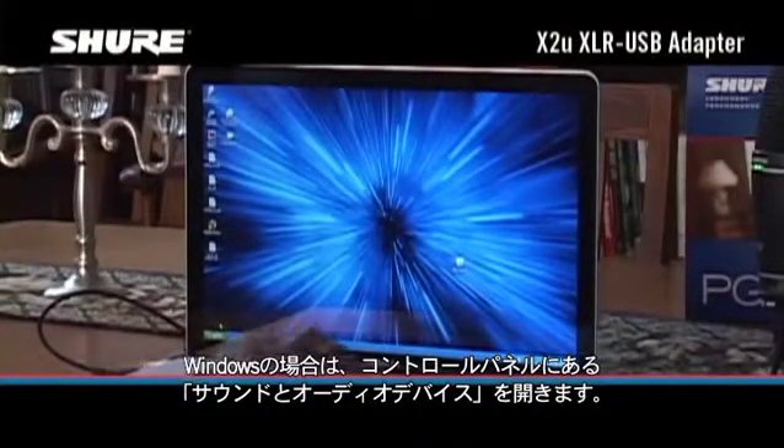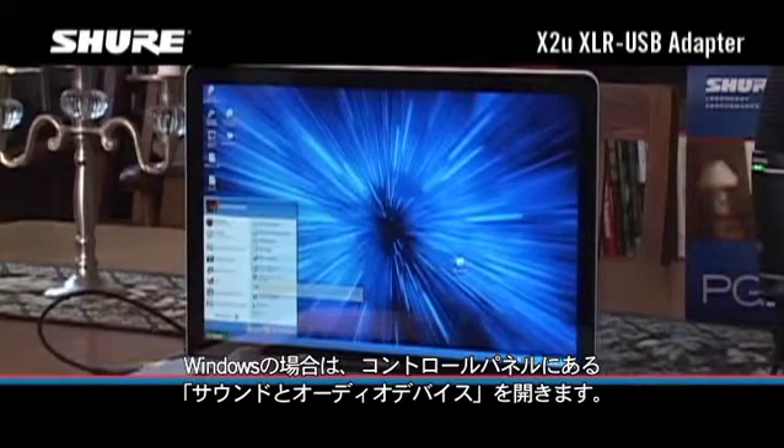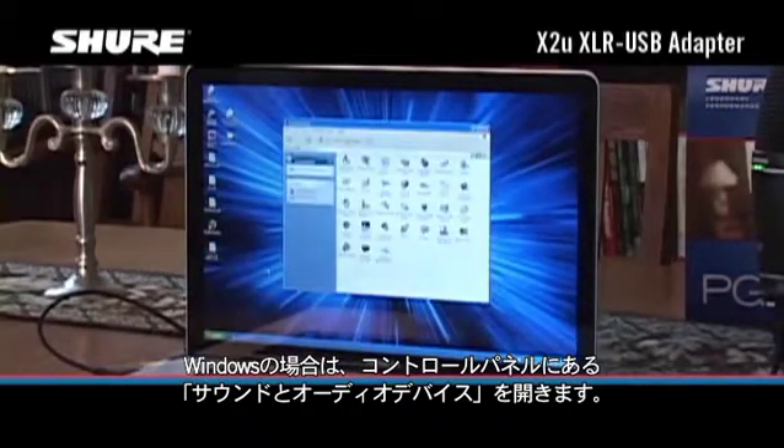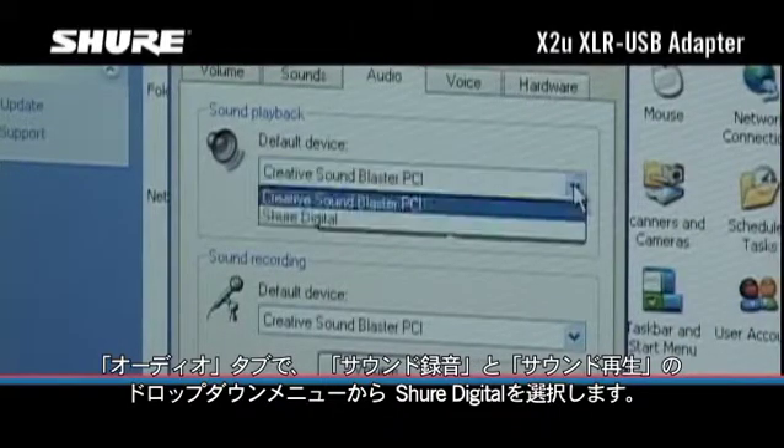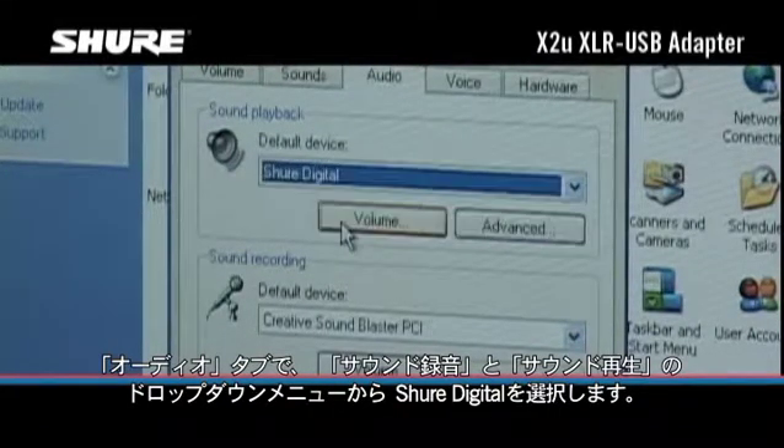On Windows computers, go to the Sounds and Audio Devices control panel. In the Audio tab, select Shure Digital in the drop-down menus for sound recording and sound playback.